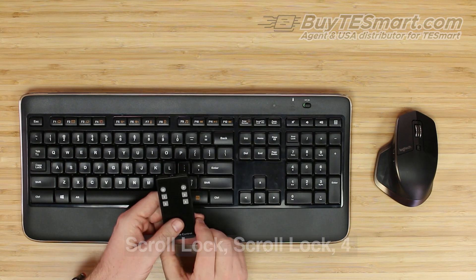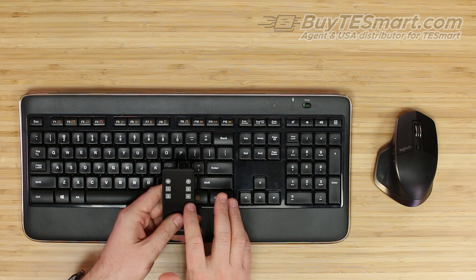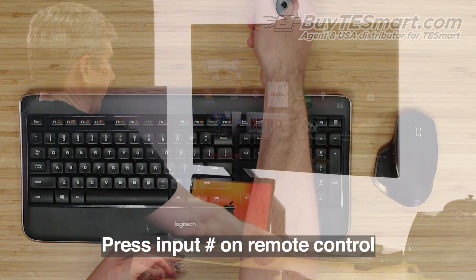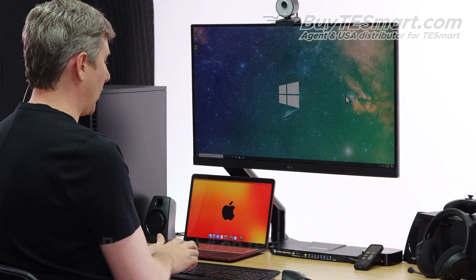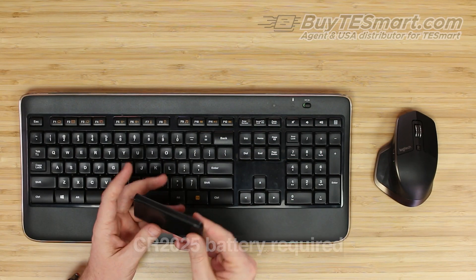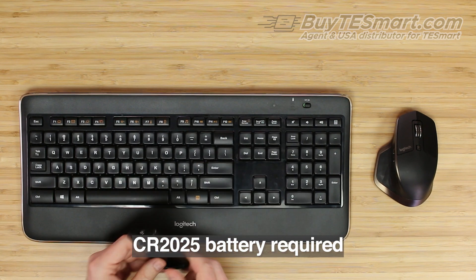Another way to switch is using the remote control. This is a very simple device and you just press the button for the input that you want to go to. So if we want to go to number one, which is our Windows computer, we'll press number one. The MMP buttons do not have any functionality, so you don't have to worry about those. You will need to pick up a battery if you want to use this, because unfortunately we're not able to ship it with a battery at this time.